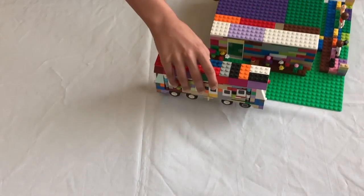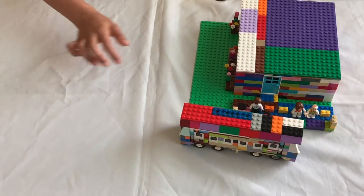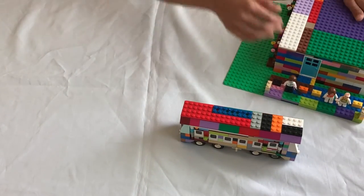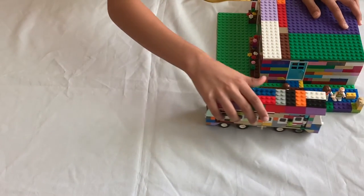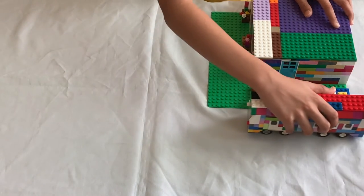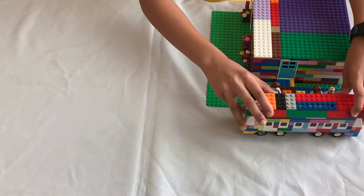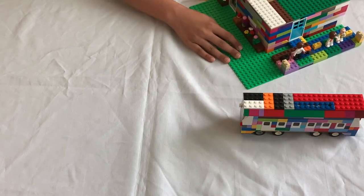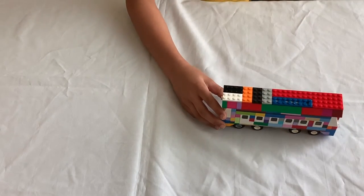So this is the train station and here's the train. The train station front is here and the platform is here, so the train runs right in here, opens the doors, and then people get on. That's how the train station works with the train. Now without further ado, let's begin.